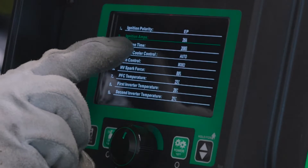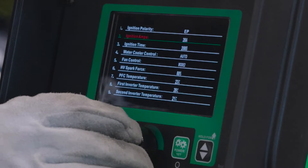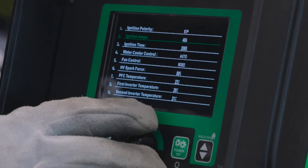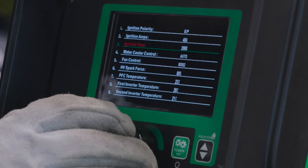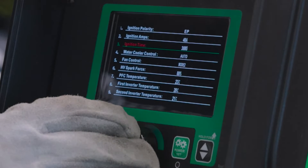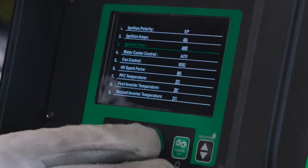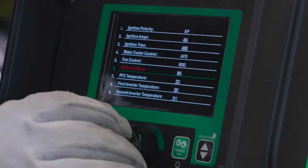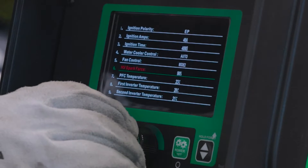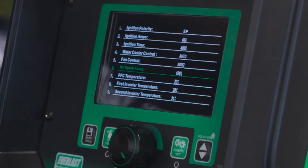Our ignition amps were actually below our main start amps, so I'm going to turn those up to 40. Since we are running the 3/32 tungsten, our ignition timing is only 20 milliseconds. About the minimum I've been doing is 30 and I'm really liking 40 right now, so I'm going to turn that up to 40 milliseconds. Then we're going to come down to our HV spark force — it's at 80%, we're going to turn that up to 100%. We'll go back to the home screen and see if this fixes our arc issues.